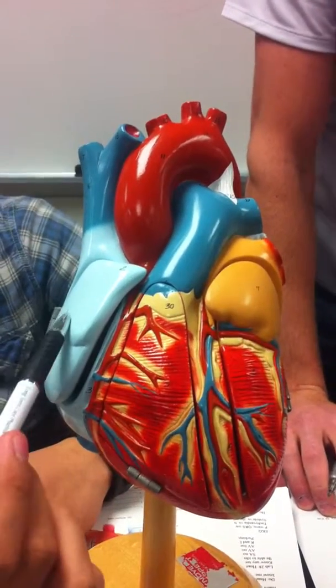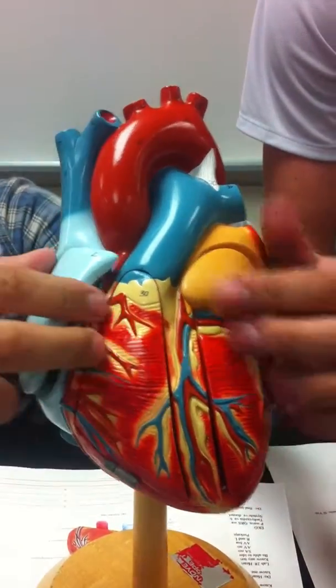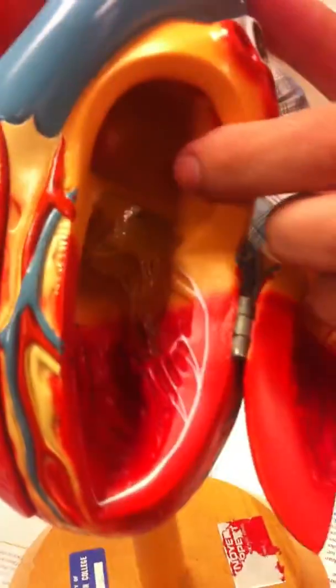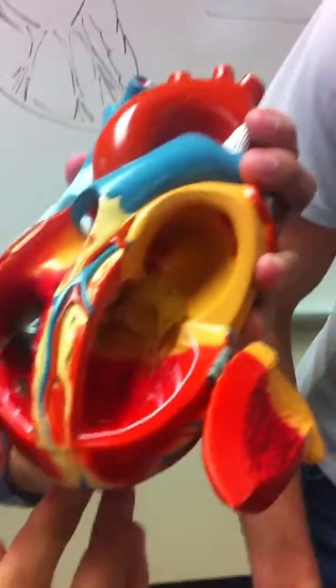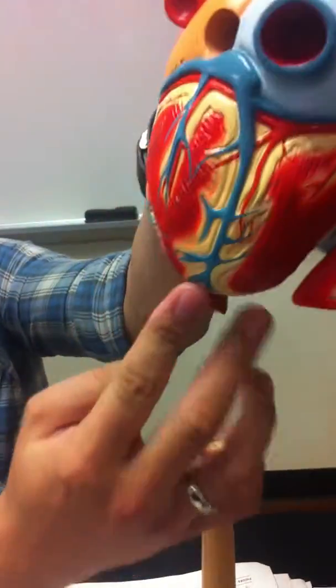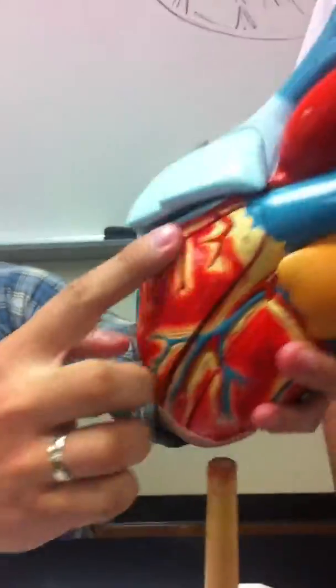The left and right auricles are the flaps on the outside. Pop them open, you've got the right and left atria. When you go down, you get the left and right ventricles. And when you start looking at it as a whole, you get the anterior interventricular sulcus on the back side, posterior coronary sulcus, wraps around crown-wise.